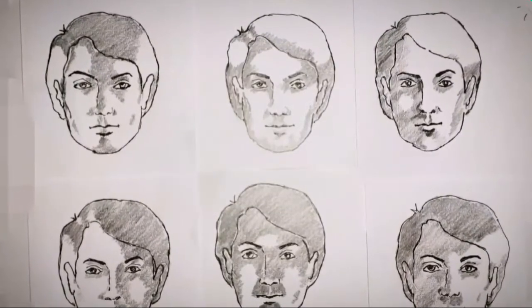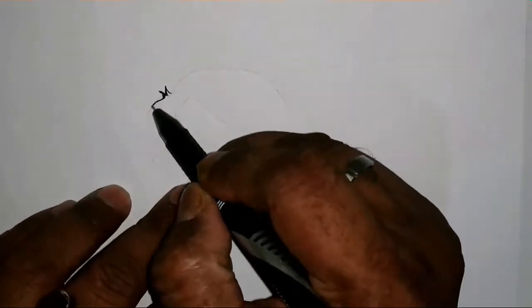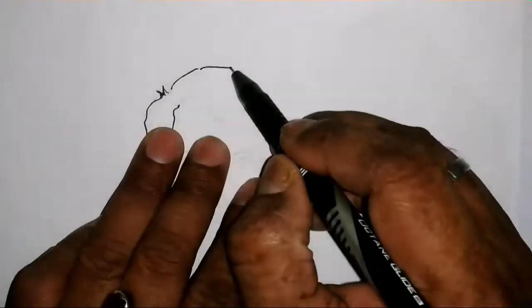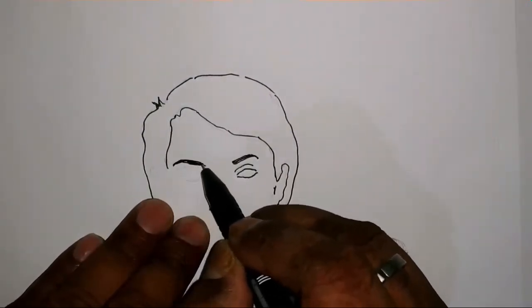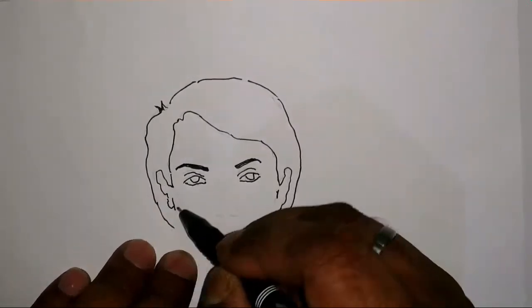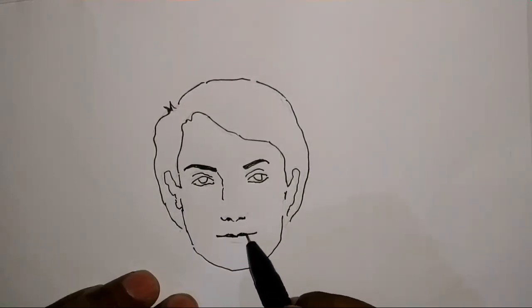Hey guys, welcome to my video. In this video session we'll learn to shade a face when it's exposed to light at a different angle. There are a few examples to see the light reflections on the face. To start the session, first draw a face of a human, and once the face has been drawn we'll expose it to light at a different angle, one by one.